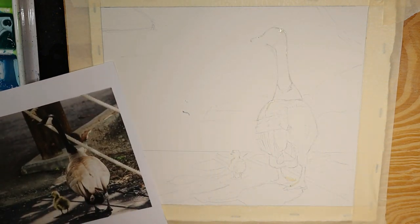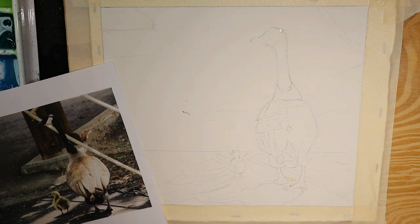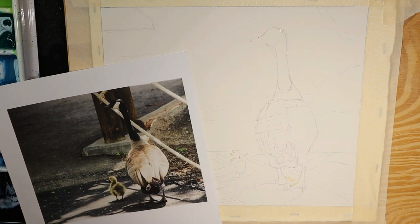Everything in the background is going to be kind of blurry, so I'm going to paint that wet on wet. When you're painting wet on wet, it's easy in watercolor to lose control, so I'm going to use a technique called water masking.